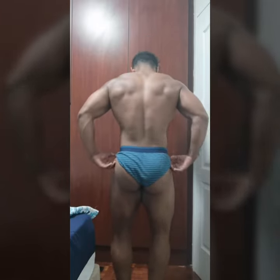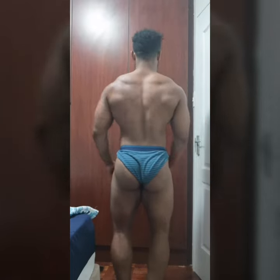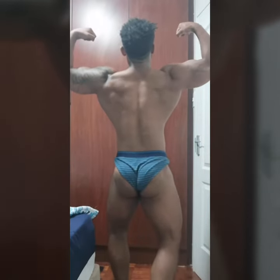This is the back lat spread, and this is the back double bicep pose.